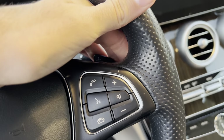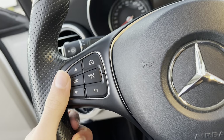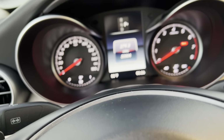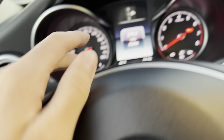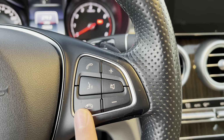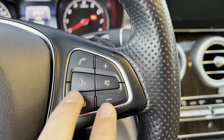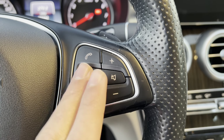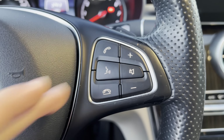You get paddle shifters behind the steering wheel, along with controls for the gauges and the display. You also get volume controls, Bluetooth control, and voice commands.